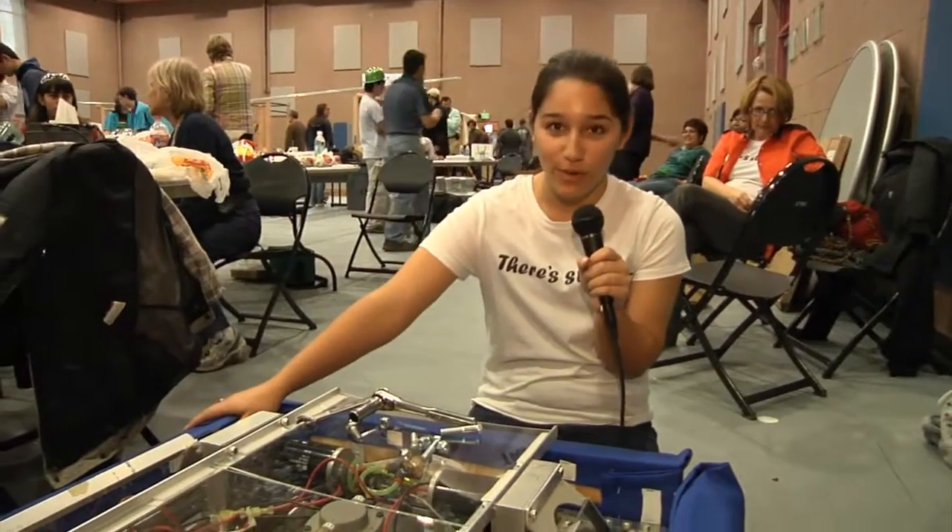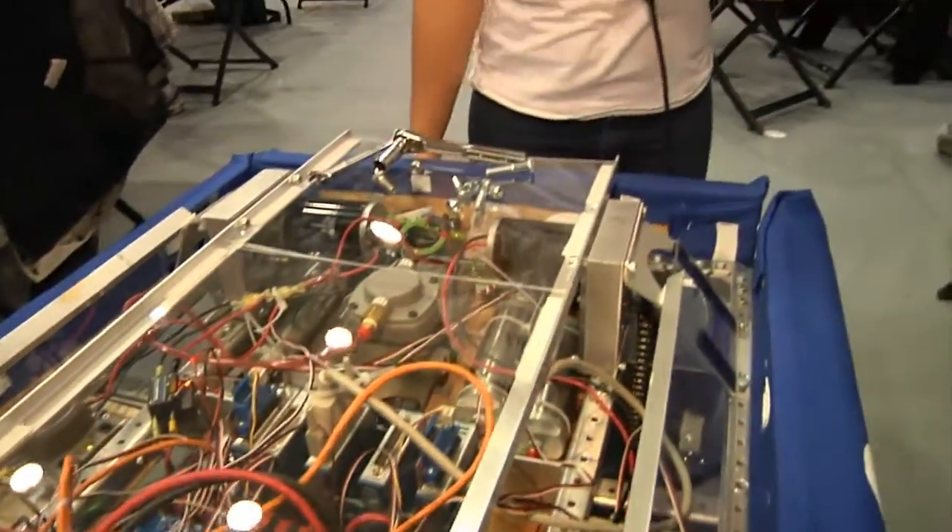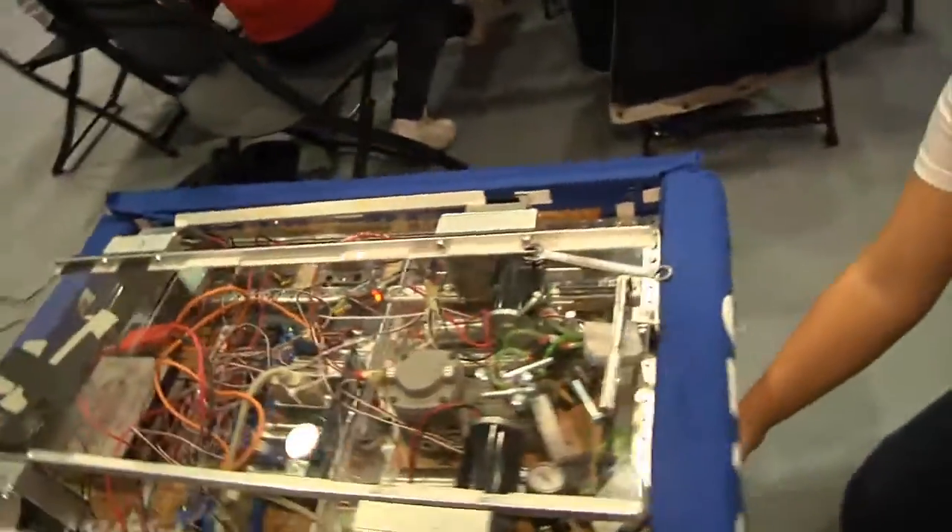This is our robot. It has pneumatic kickers, two in the front — they kick both individually and together.